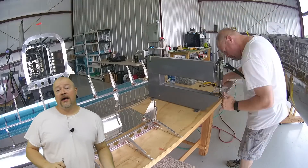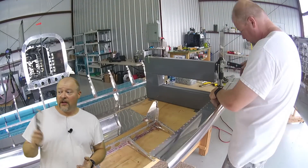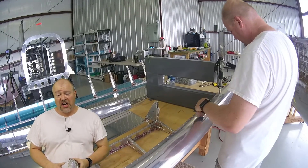Then I put the big dimple machine, the DRDD2, up on the table and I dimple all the skins with that. As you might imagine, dimpling all that stuff took forever.